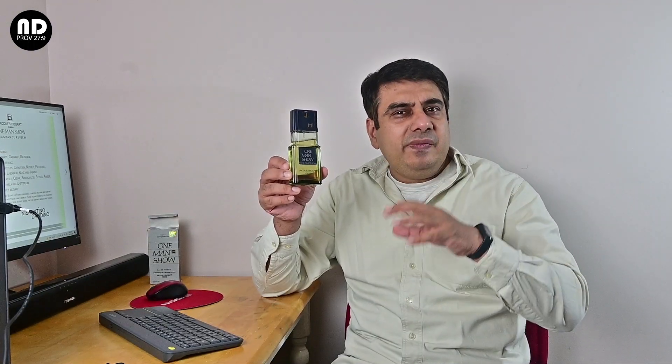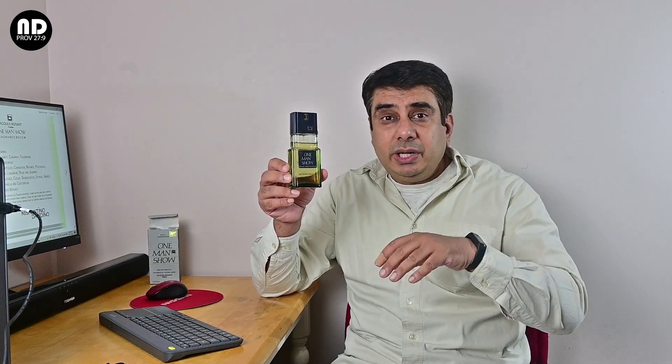This fragrance is a mature and very formal scent — it's not at all a casual scent. To truly appreciate this fragrance you need to be 35 years and above; below 35 years you can't really appreciate it fully.